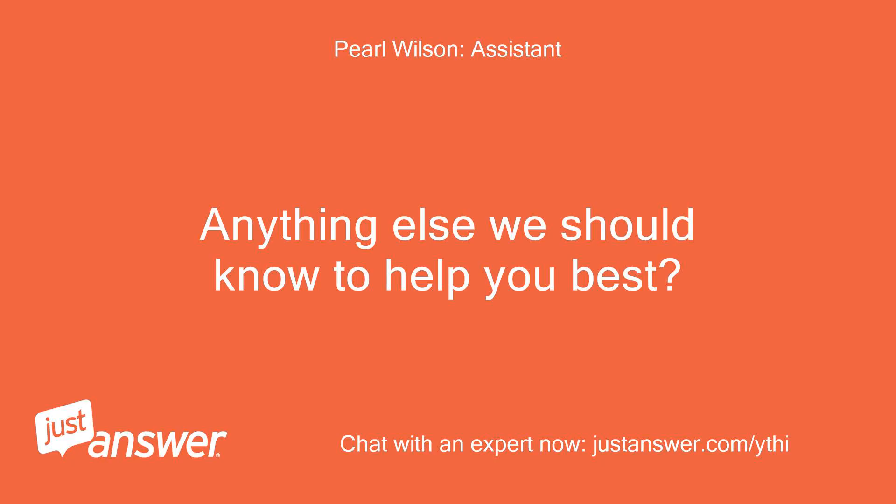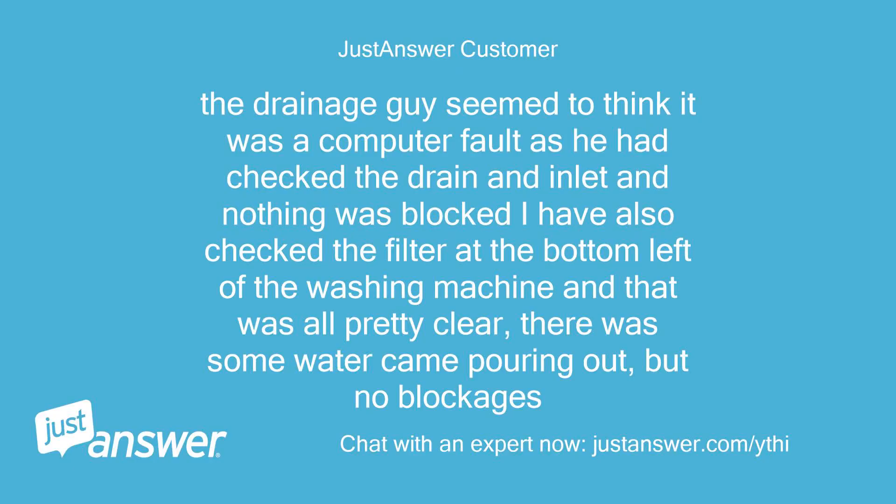Anything else we should know to help you best? The drainage guy seemed to think it was a computer fault, as he had checked the drain and inlet and nothing was blocked. I have also checked the filter at the bottom left of the washing machine and that was all pretty clear — there was some water that came pouring out, but no blockages.